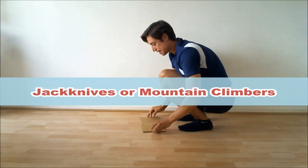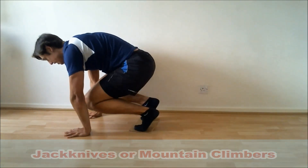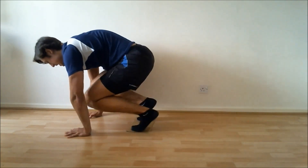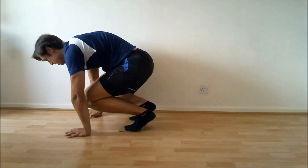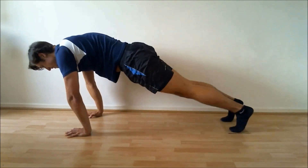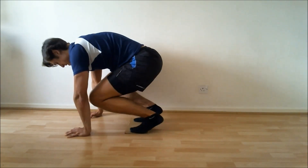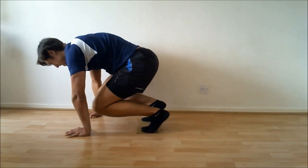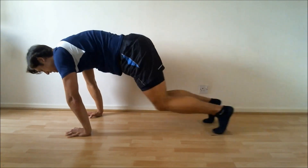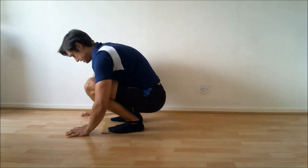Going to those jackknives — or mountain climbers. Press-up position, like so. One, two, three, four, five, six, seven, eight, nine, ten, eleven, twelve, thirteen, fourteen, fifteen. Good stuff.